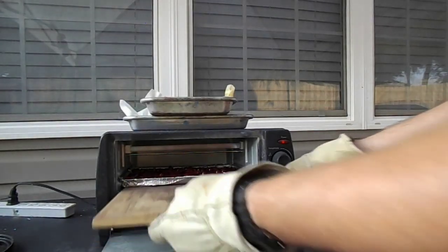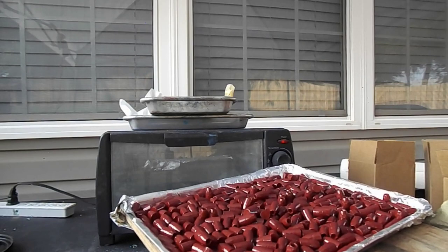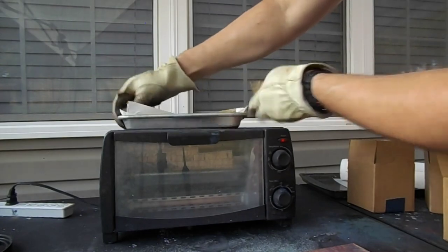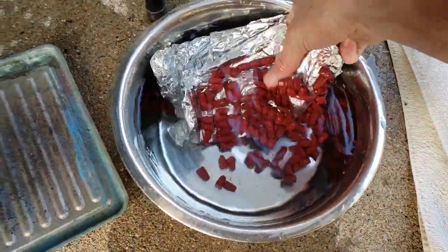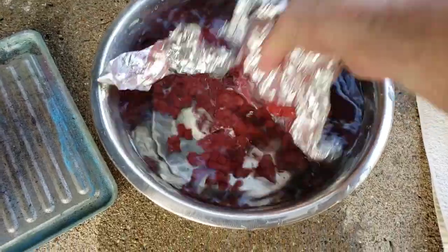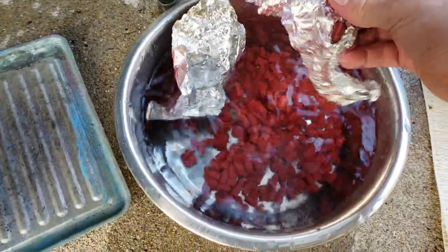Oh man, these look freaking amazing — would you look at those bullets! We've got those in the quench and the next batch goes in. One of the negatives of the foil: if your bullets stick — and I mean barely stick to it — you're going to have to rip it off or dump in the whole tray. I tried dumping in the tray and they didn't come off at all, so I had to rip the foil off real quick because it was hot. Not a huge problem, but the foil is a lot more expensive than parchment paper.